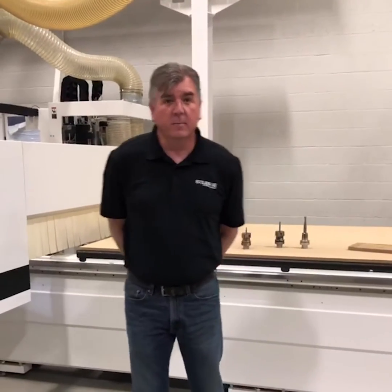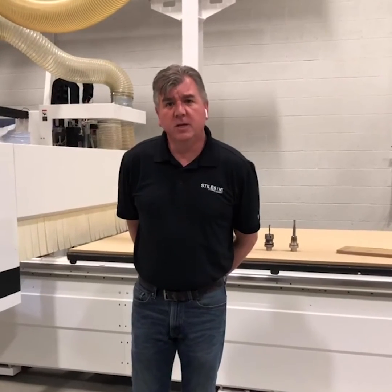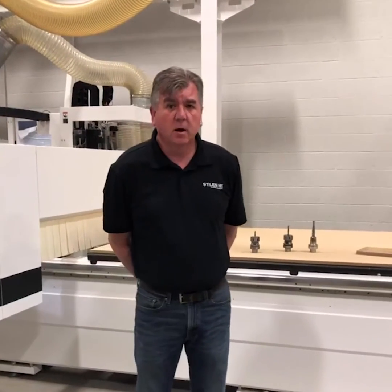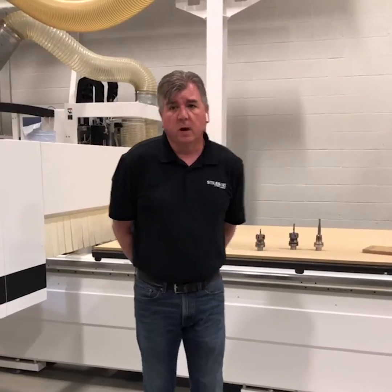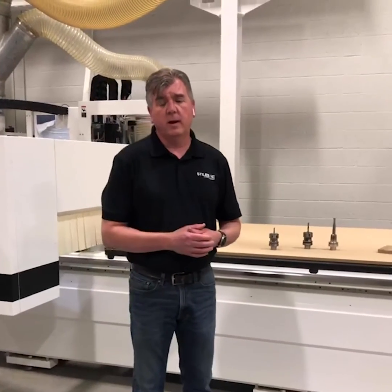Good morning everybody. My name is Derek Hart, I'm the Applications Manager here at Styles Machinery. Today we're going to look at machining acrylic. I know a lot of people are looking at machining acrylic these days — everybody needs a sneeze guard. So we've decided to focus on the proper techniques for machining acrylic properly under the machine. We've got a lot of calls from our customers who are going from wood over to acrylic to help with the demand right now.